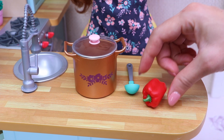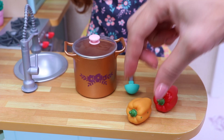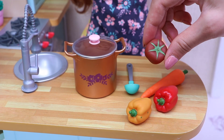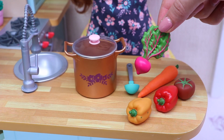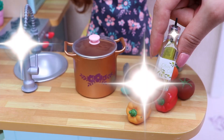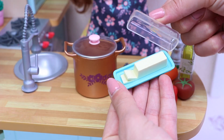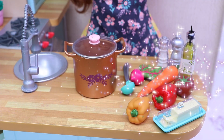Now the vegetables: red pepper, yellow pepper, orange carrot, red tomato, and pink radish. We also need salt and pepper, olive oil, and butter.